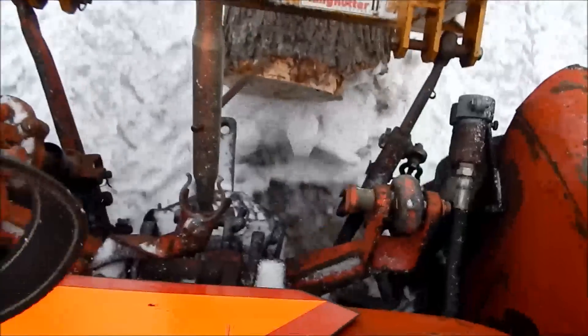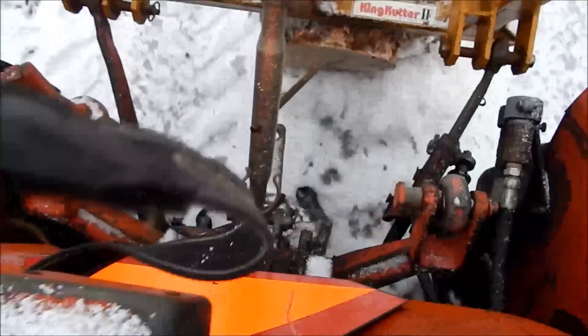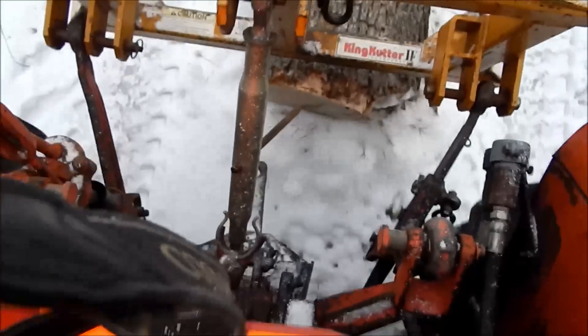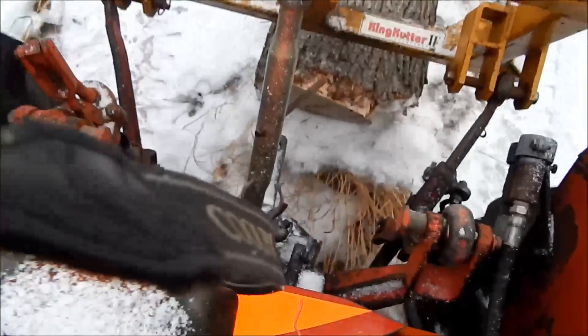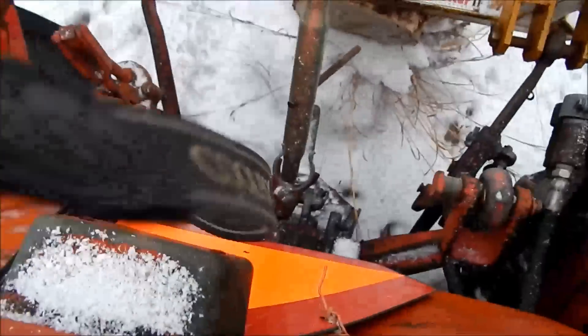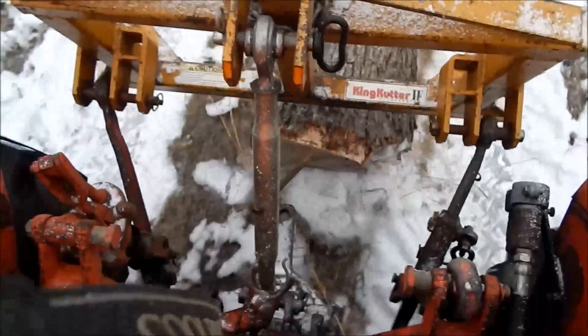Now, you see, it lifts the front of the log actually off the ground, so you're hard to pull out. If you're pushing snow or it gets tough, all the weight goes to the back wheels. And if it should start pulling harder, it just lifts higher.